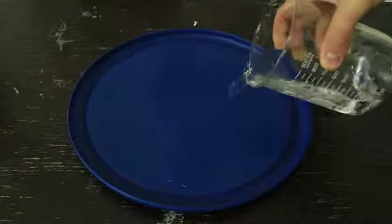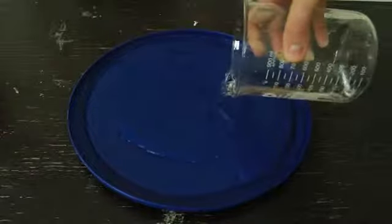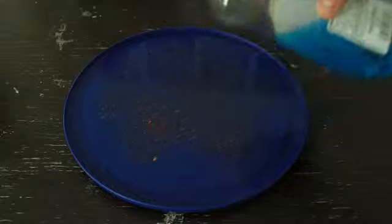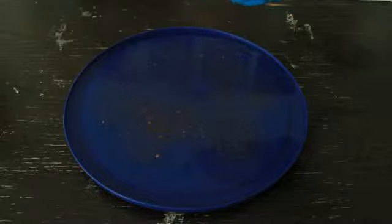First we're gonna pour water into some kind of flat plate or container, then we're gonna pour pepper on the plate just like that, and then we're gonna grab some soap and rub it into the paper.